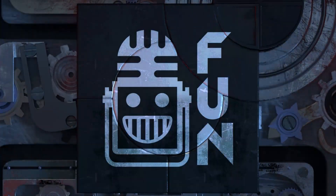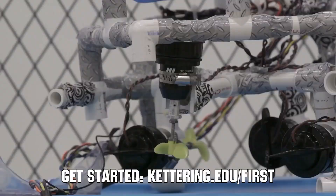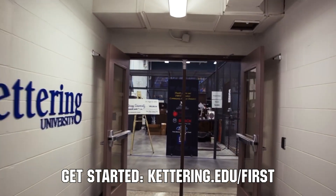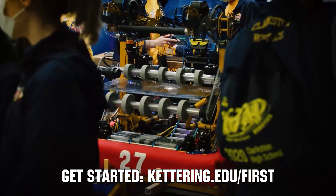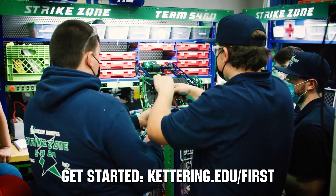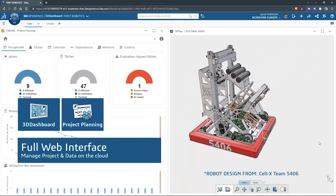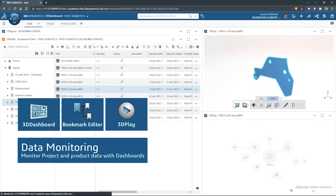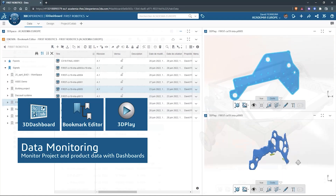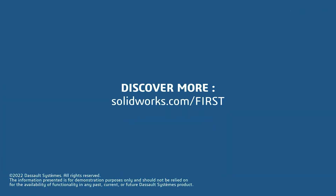This video on First Updates Now is made possible by viewers like you and also the following sponsors. At Kettering University, over 30% of the student population was in high school robotics, and these same students have received a portion of over $7 million in scholarships. Scholarship applications for FIRST students are now available at Kettering.edu/FIRST. SolidWorks is free for FIRST teams — over 80% of US engineering schools and 370,000-plus companies use SolidWorks. Go to SolidWorks.com/FIRST to register your team.